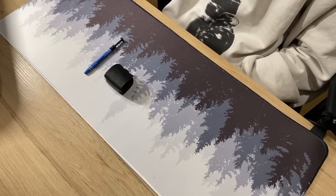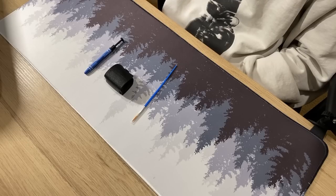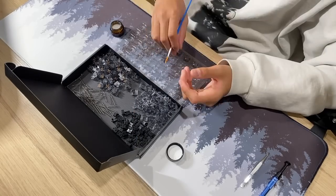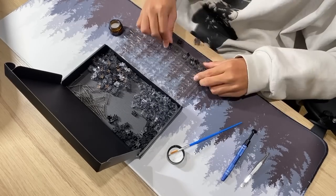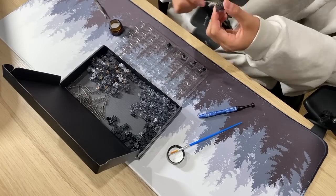One of the easiest but most excruciatingly painful ways to make your keyboard sound good is to lube the switches, so that is exactly what I did. But I know you don't want to watch me lube switches for 500 hours. Disclaimer: you don't actually need to lube your switches — there are plenty of good stock switches out there and you can also consider buying pre-lubed ones.